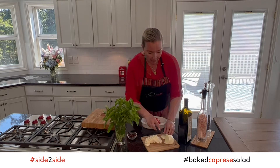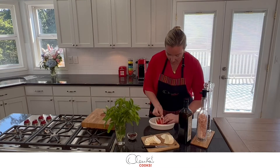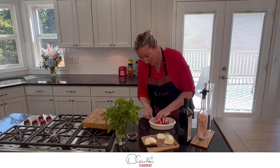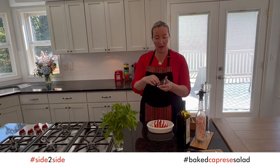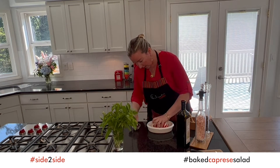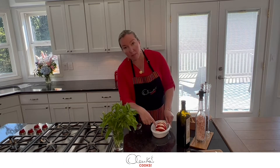I have some mozzarella slices and I am going to cut them in half so I can put them in between the tomato slices. You want to be generous — this is one of those pleasures in life. Now I have some olives that I quartered lengthwise and I am going to place two pieces on each slice, next to the mozzarella.